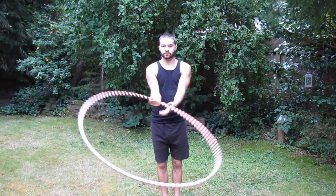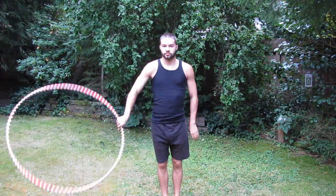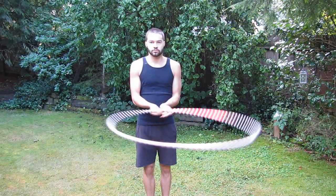When hooping to the right, or clockwise, use your right hand to start. When hooping to the left, or counter-clockwise, use your left hand to start.